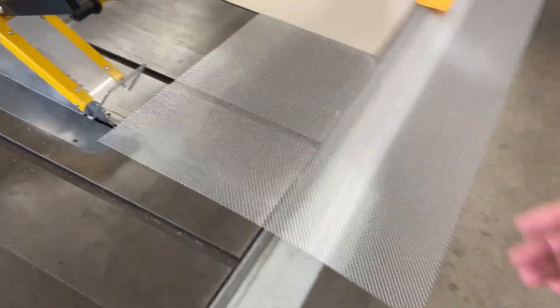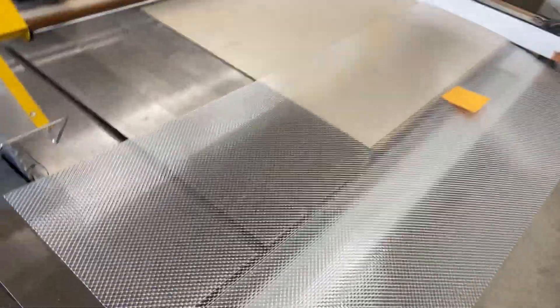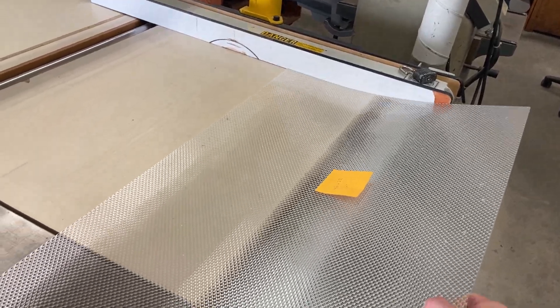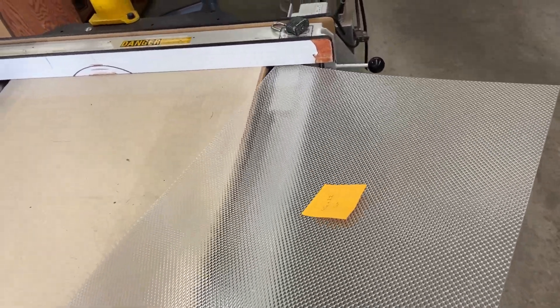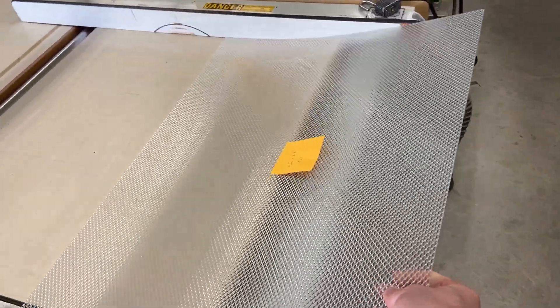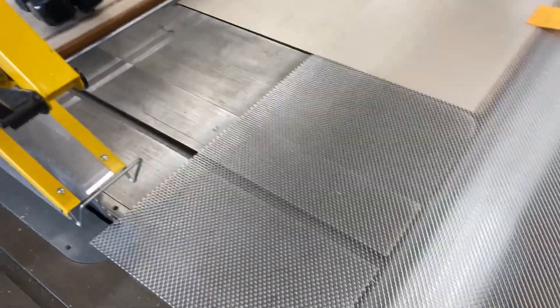I use a table saw — a big one — where I can lay the material out and bend the material as it's being cut. I bend it against the fence so it doesn't run to its corner, doesn't run under the fence. It stays parallel with the fence and moves forward.